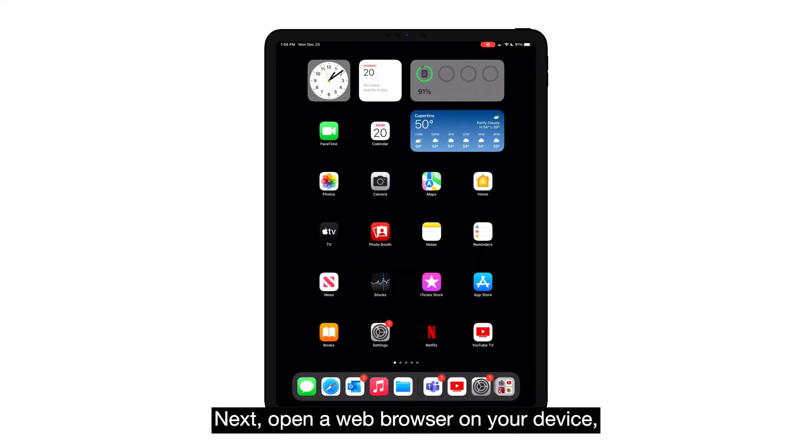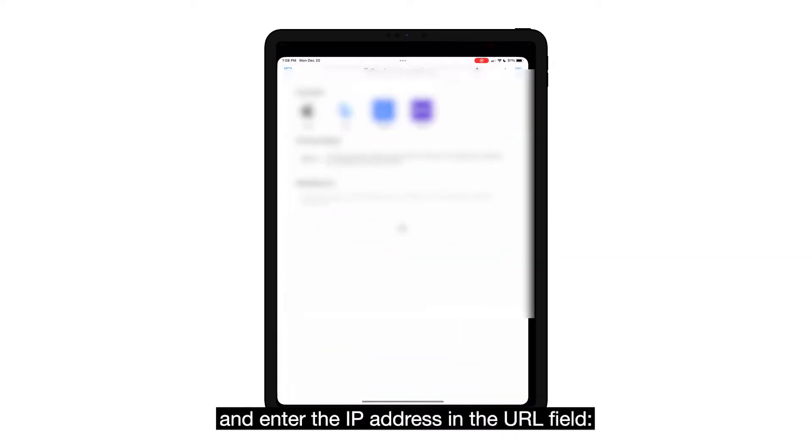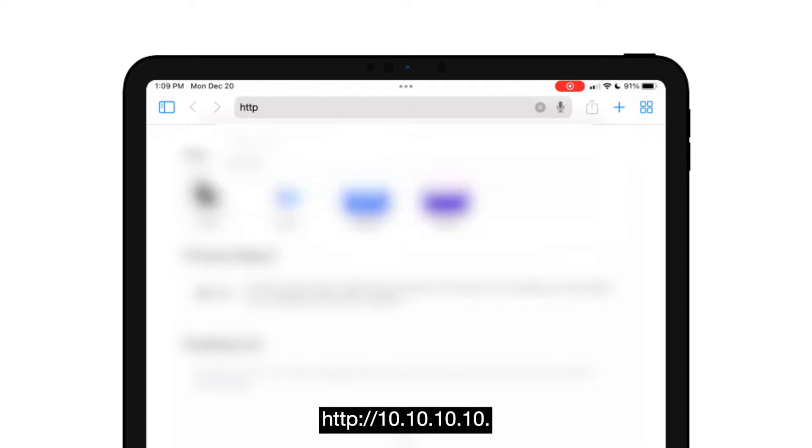Next, open a web browser on your device and enter the IP address in the URL field: 10.10.10.10.